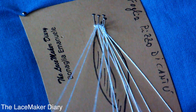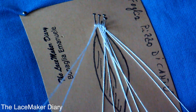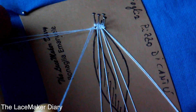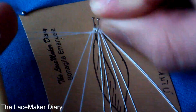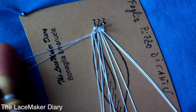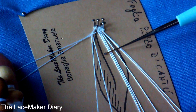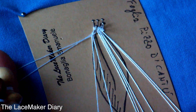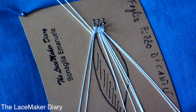And now I continue working from right to left. To the left side I decided to work the foot side because I wanted to create the vine of this leaf. I put the pin behind after the two pairs of bobbins and then I create the vine of this leaf.